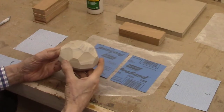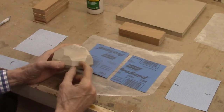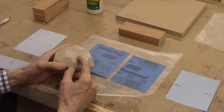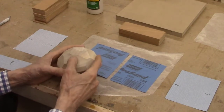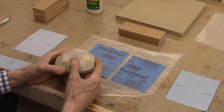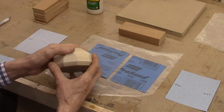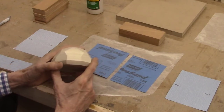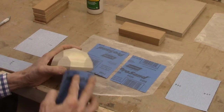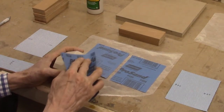When these faceted blocks come off the disc sander, there are still some marks on the facets from the sanding disc depending on what grit you used. You also often get burn marks because the disc sander goes too fast, especially on hardwoods like cherry — it burns up pretty easily. These flat surfaces need to be cleaned up, but you can't just take a piece of sandpaper and sand it freehand because you'll round the corners and won't get a nice flat surface.